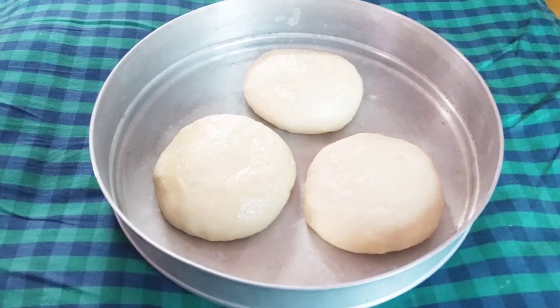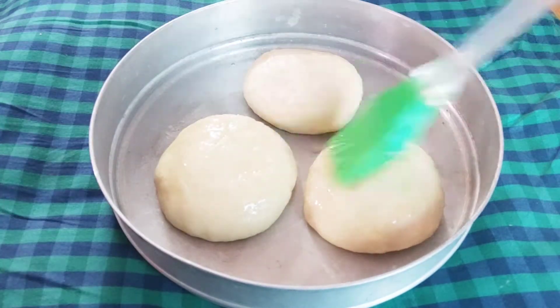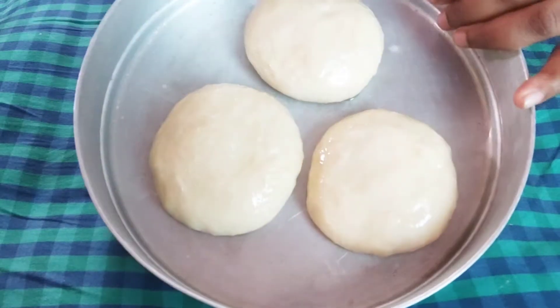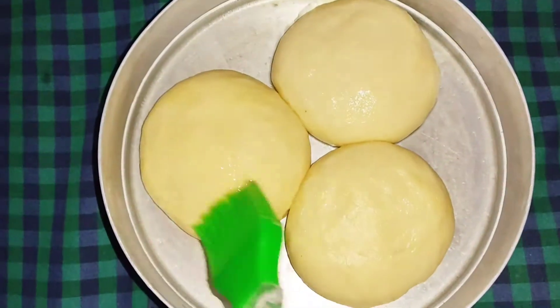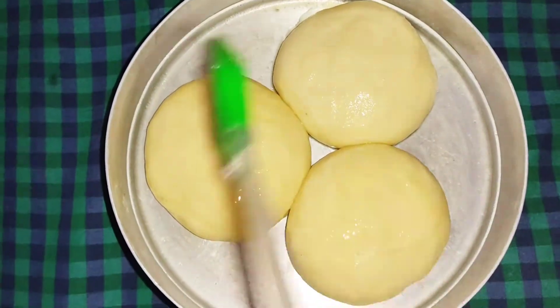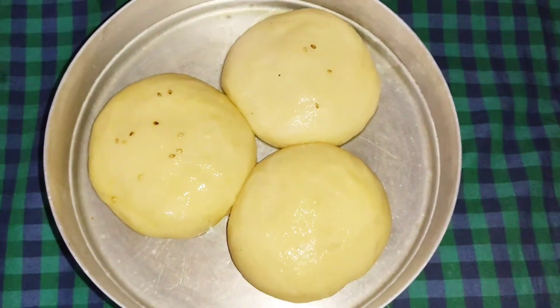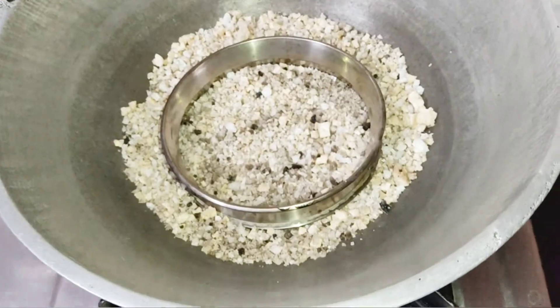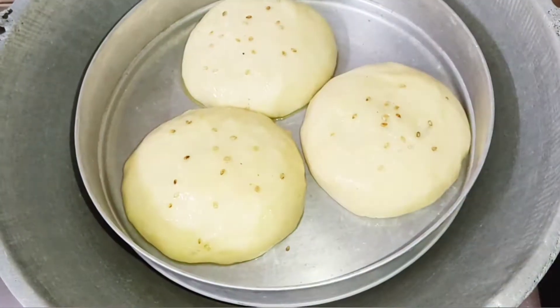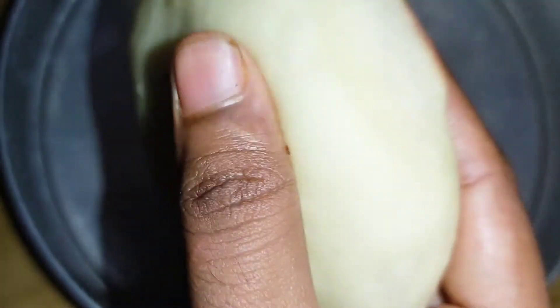Add a little butter to the bottom of the bowl and on top. Heat it up. Add 20 minutes to make it soft.